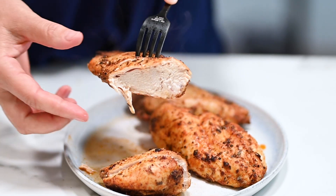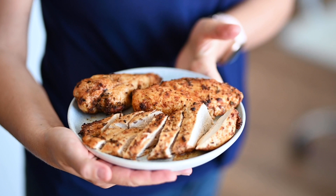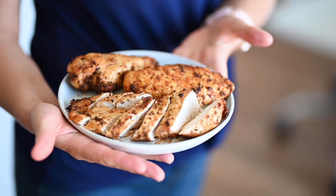Hey guys, today I'm gonna show you how to make the juiciest air fryer chicken breast. I consider myself a chicken breast cooking expert because I have perfected baked chicken breast and instant pot chicken breast, and you can find videos for them on my channel. But this air fryer chicken breast is the next level. It's the same juicy and you don't have to marinate it and you don't have to pound it. In 25 minutes, you'll have the juiciest chicken breast ever. Let's do it.